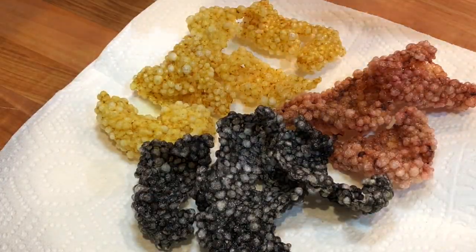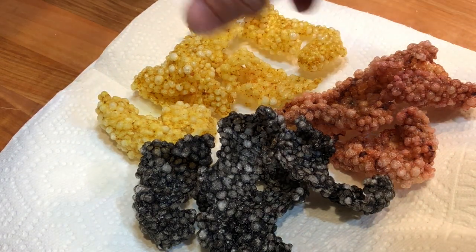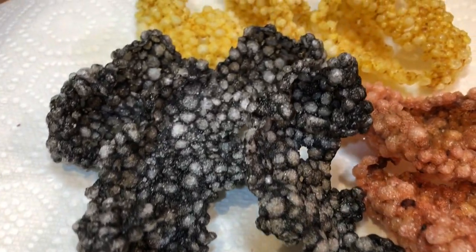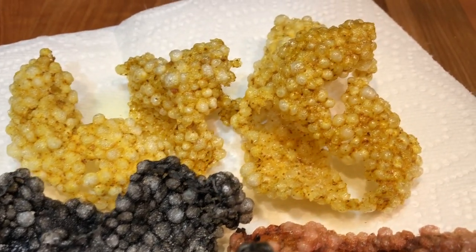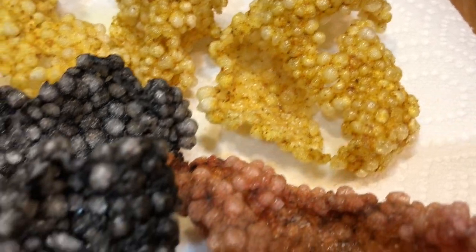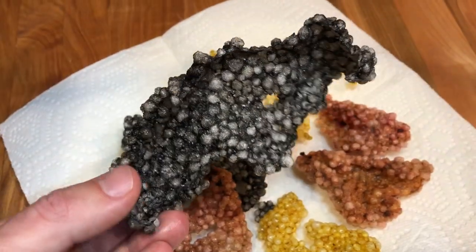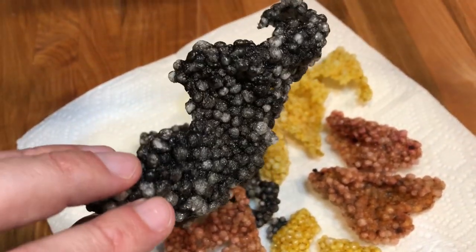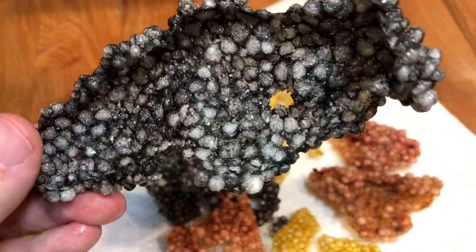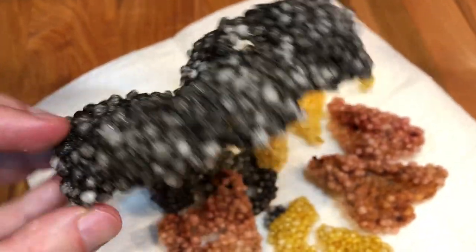Drain the crackers over paper towel and sprinkle with some salt. And the crackers are done. These are great when you need to add crunch to a dish and they make for an amazing garnish. I hope you guys have enjoyed the recipe. Please don't forget to like it, leave a comment and subscribe for more recipes to come. Thank you for watching.